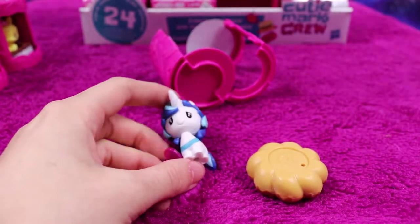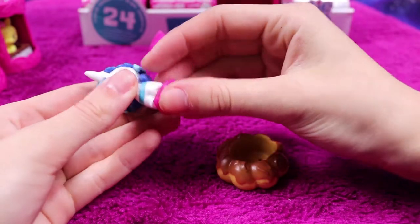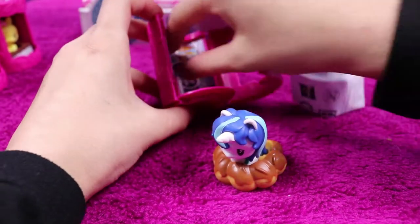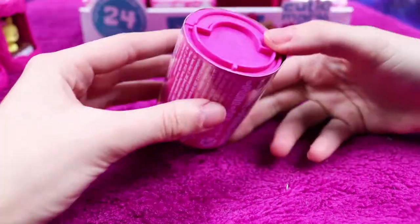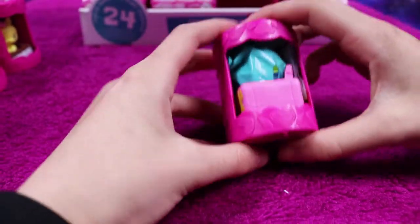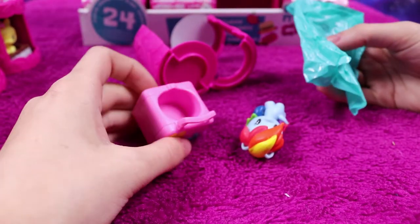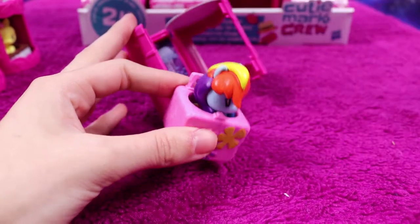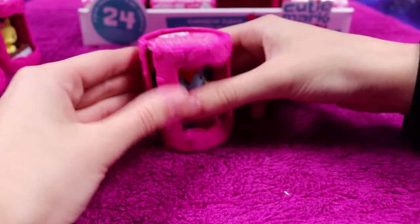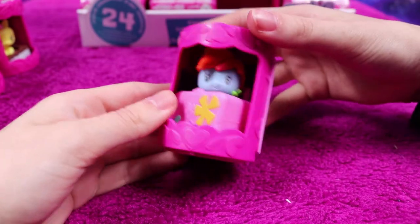Oh no, I did jinx it — another Shining Armor. Does this mean I won't be able to collect them all? And number ten looks like it's going to be another Rainbow Dash — never a bad thing, obviously Rainbow Dash is amazing, but when you want different My Little Ponies, getting the same Rainbow Dash again is not fun times. So we have another Rainbow Dash, as snug as a bug in her lunchbox.